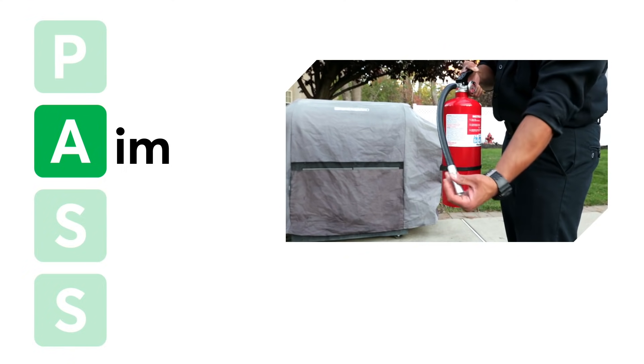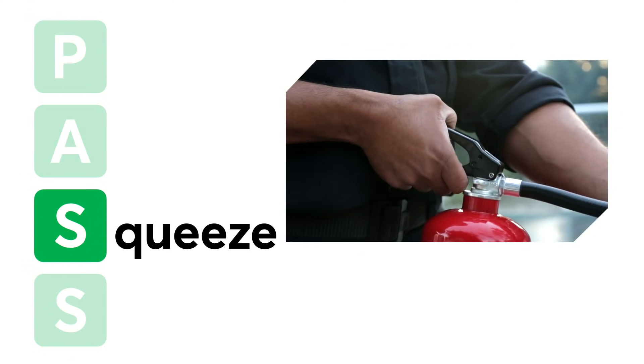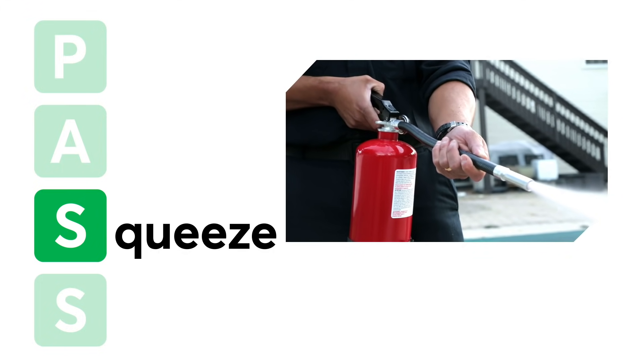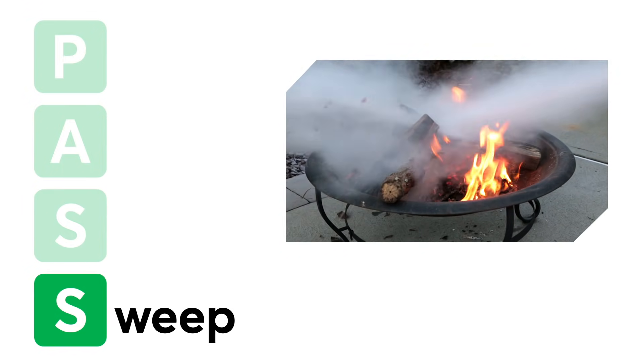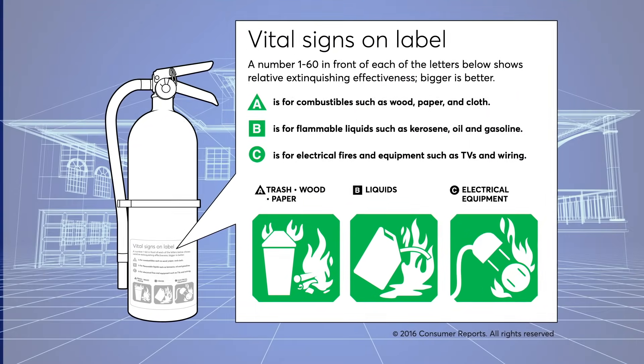A: Aim low, pointing the extinguisher at the base of the fire. S: Squeeze the lever slowly and evenly. S: Sweep the nozzle from side to side.